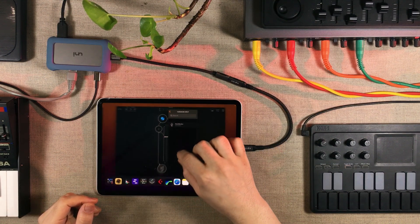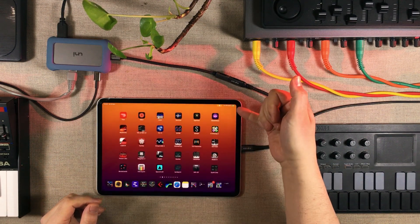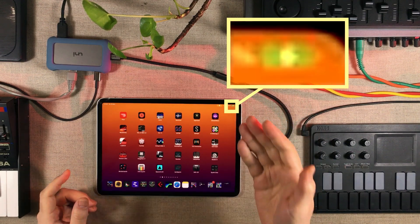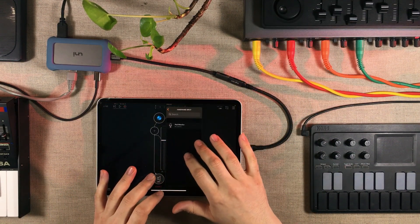However, if we go into the background here and look at the battery icon, we can see that it's still receiving a charge from the USB hub. So power is being transferred, but we're not getting that USB connection.